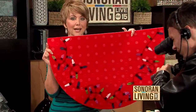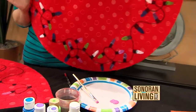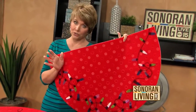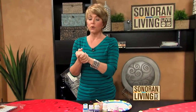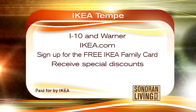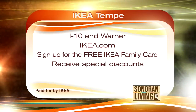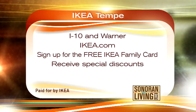When you set it up in front of your front door, look how cute that is! You can customize it too — this is a great gift idea. You can write somebody's last name, 'welcome,' 'happy holidays,' or whatever you like. If you love this project, go to my Facebook page and show me what you're creating for the holidays. You can find these rugs at Ikea at I-10 and Warner. Visit Ikea.com and sign up for the free Ikea Family Card to receive special discounts through the mail or email — things that are already cheap, even cheaper!